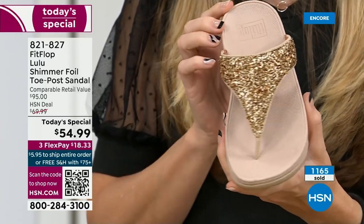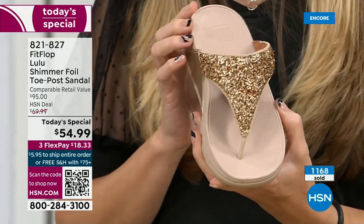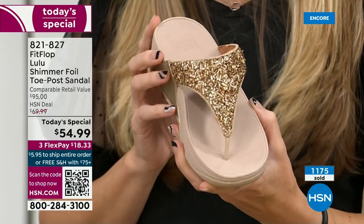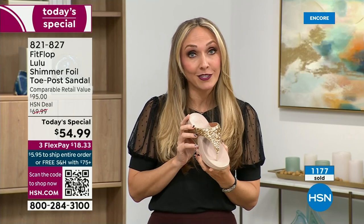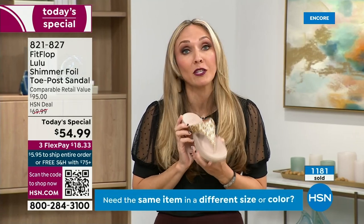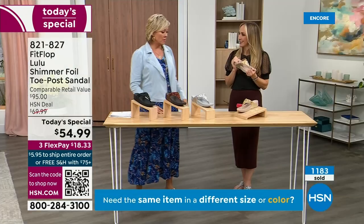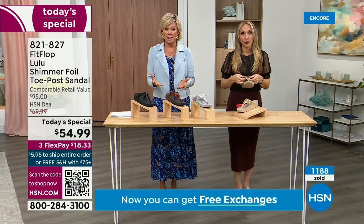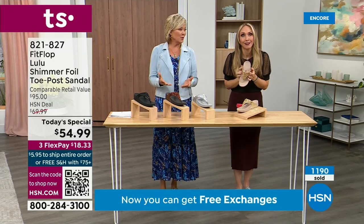We were the only fashion brand for years making shoes approved by the American Podiatric Medical Association. When you bring these home, your podiatrist is going to give you a big gold star — they're going to be so proud of you. And you should be proud of yourself because you are doing something good for your body, but then looking so cute.